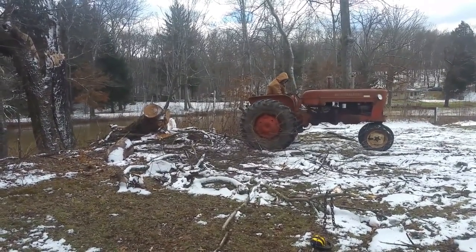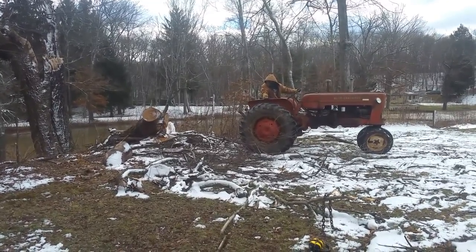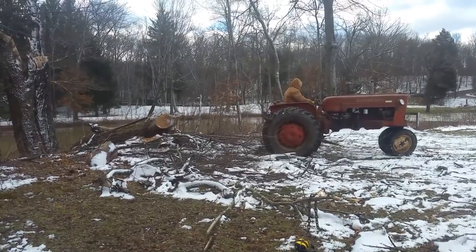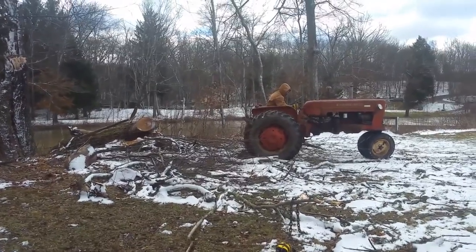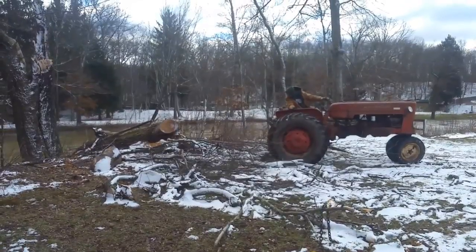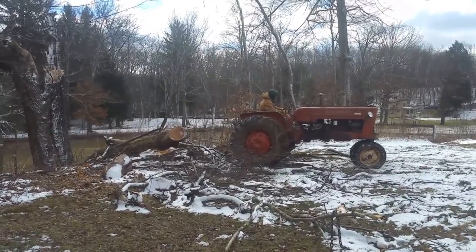This Allis Chalmers D17 is quite a machine. I'm not used to running such a big tractor with so much power and torque. It's amazing — this tractor spins the tires; you can hear the motor lug a little bit, but it's really not working that hard to spin the tires at all. To have that much power at my fingertips is pretty cool. It's quite a machine and I'm kind of glad I bought it.